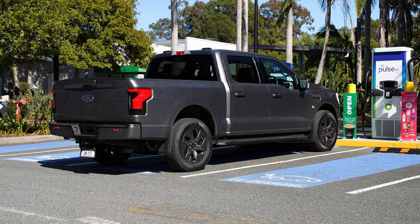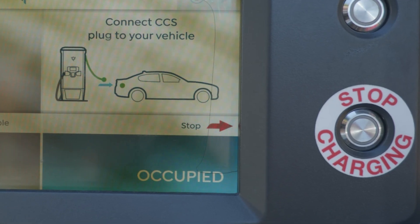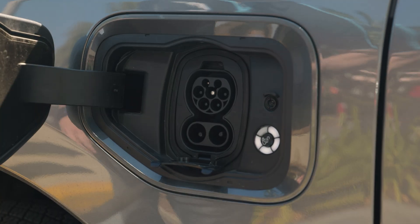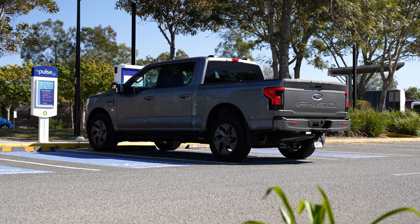To end your session with BP Pulse, simply go to the charging station and press the big red button saying stop charging. Then go to the charging port, press the unlock button, which will create a white ring, and disengage the charging cable. That completes your charging session.